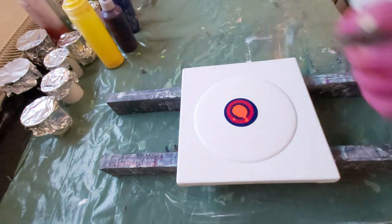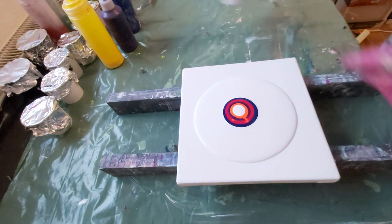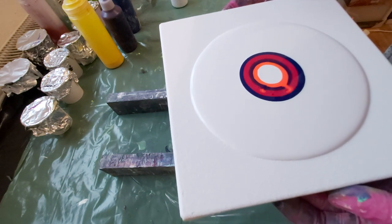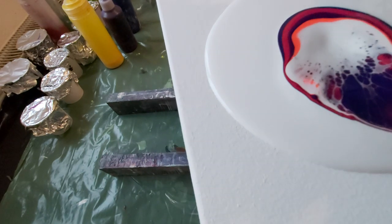And some white again. And now I will just try to blow this from the center out.